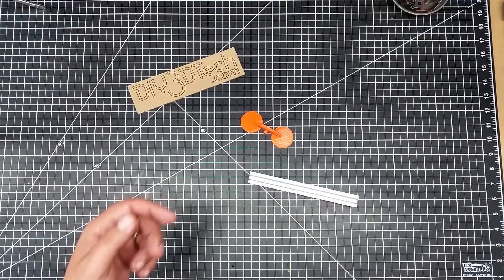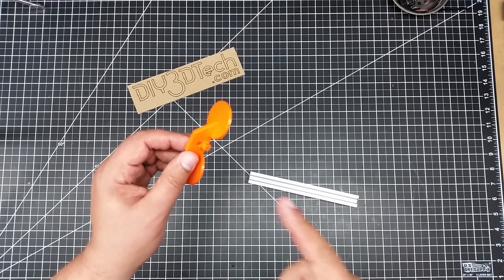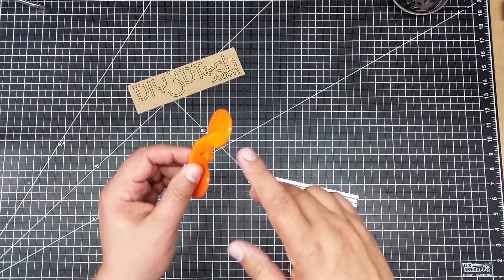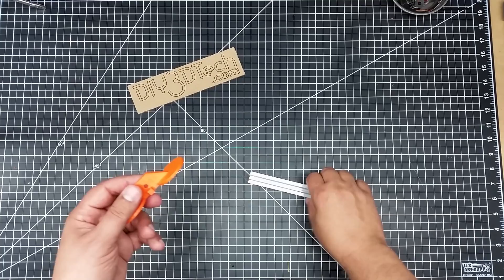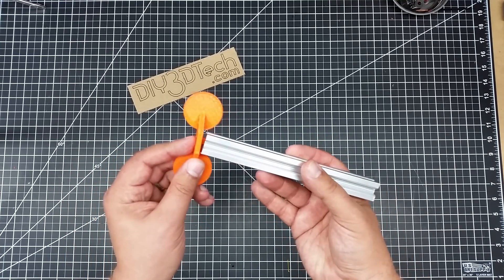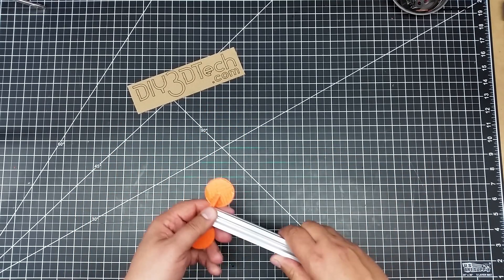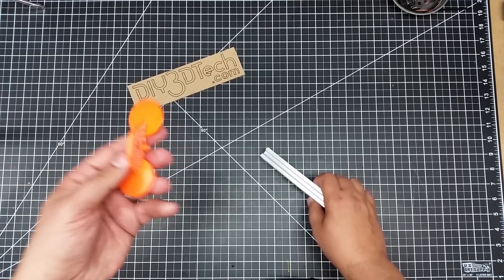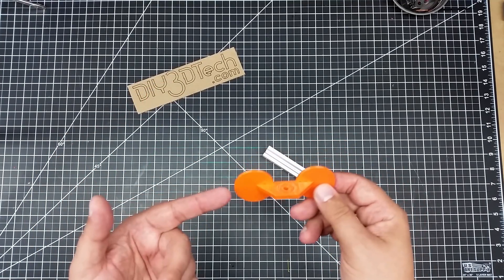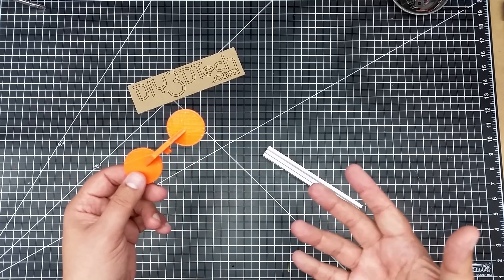Welcome to this episode of DIY3DTech.com. I had a bit of an itch so I'm going to show you guys how to scratch it. I needed to design this for a maker rail project - you guys are going to see another episode. I've done something like this in the past but I wanted something a little bit different.